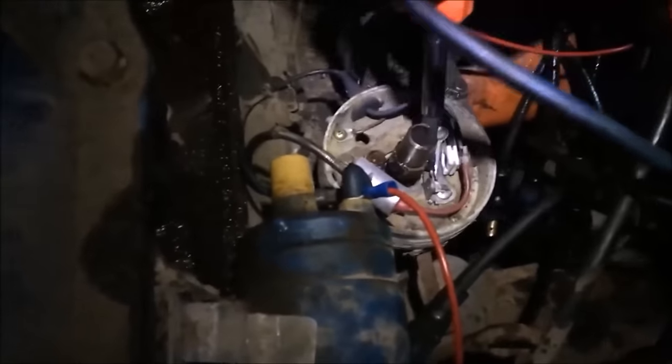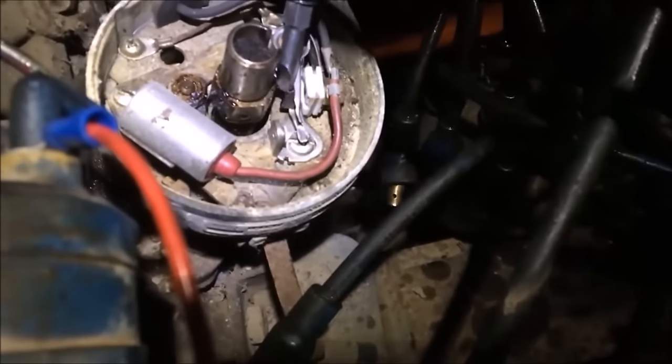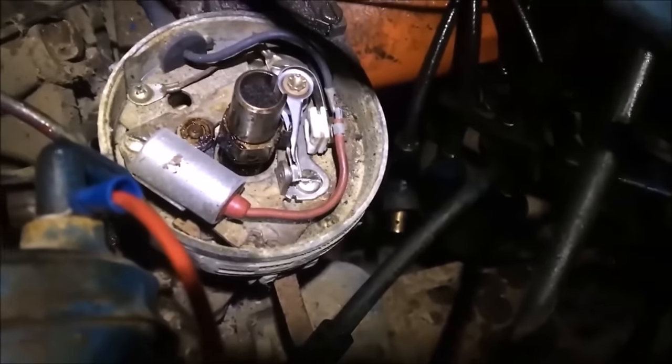We've never really popped the cap off here to take a good look, but it's got some pretty nasty corrosion there on the points. We're going to get that sandpapered off, then put our cap back on and see if we can get some spark through a plug wire going through the coil and the distributor as well.